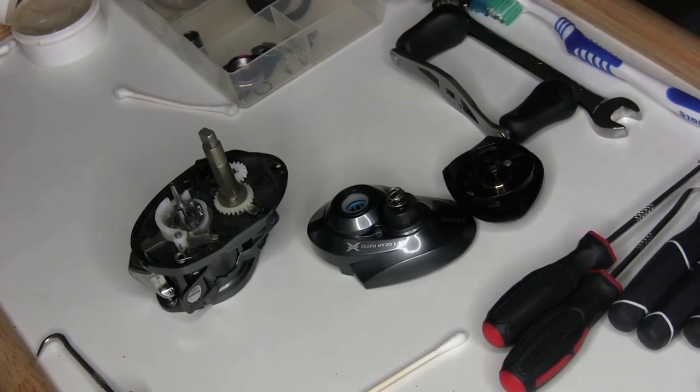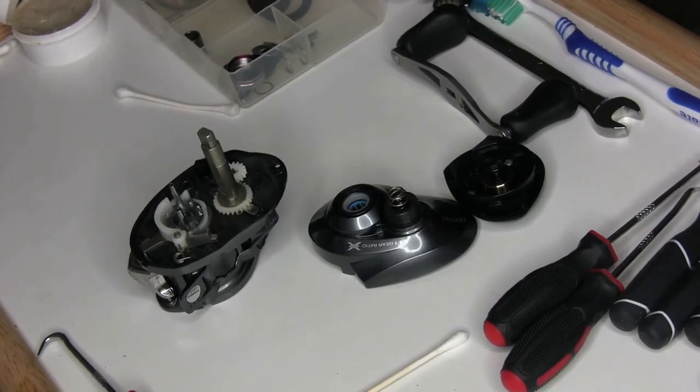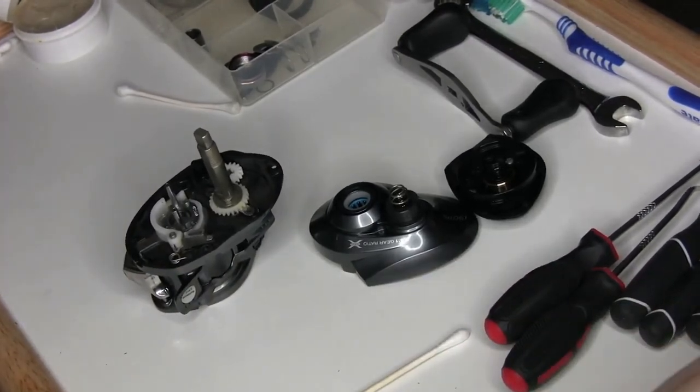That's it — that is a bearing replacement, and now this reel will cast just like it was when it was new. Every five to seven years is a good interval to replace these bearings. If you need any help with reassembly, check out my Baitcast reel general maintenance video from a couple weeks ago — it'll take you through the full reassembly from this point. This is a really quick and easy bearing replacement, and now this reel is going to last me at least another five years at a very high performance level. Leave any questions in the comments below, give me a like, and consider subscribing. Thanks for watching — I'll see you next time.